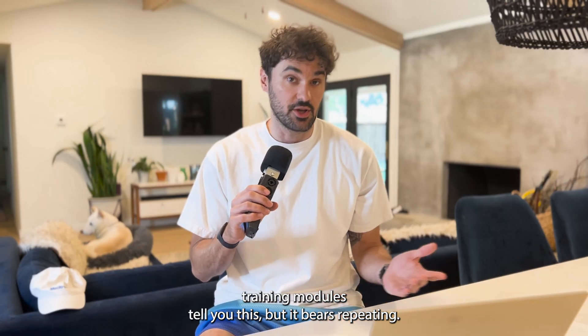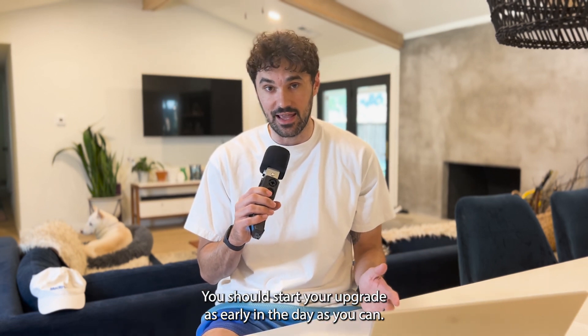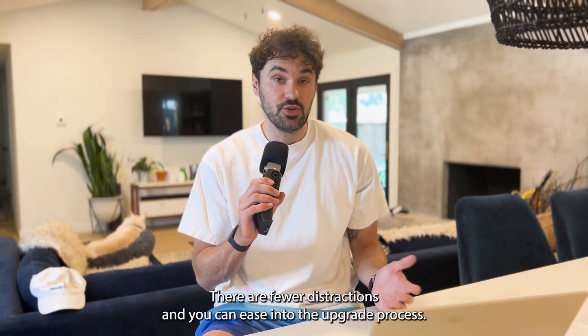The training modules tell you this, but it bears repeating: you should start your upgrade as early in the day as you can. I started my process really early in the morning, and I'm really glad I did. There are fewer distractions, and you can ease into the upgrade process.